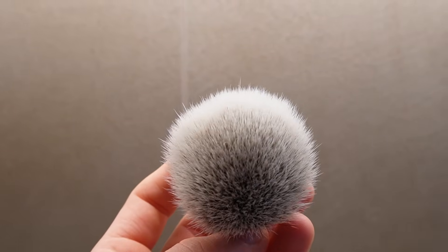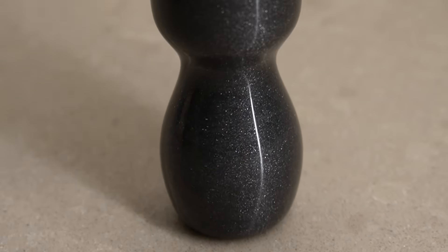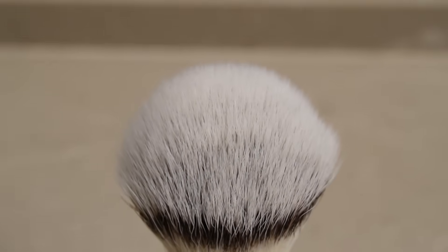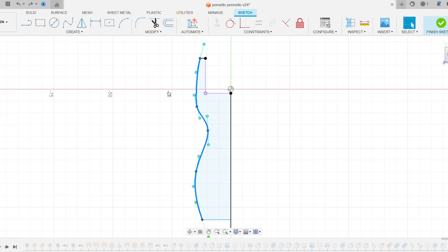Now that we have the knot, let's move on to designing the handle. I don't like having shaving soap on my hand, so I went for a long handle design. Let's jump into Fusion. You can see how I used a spline to make the contour of the brush. When modeling with splines, aim to achieve the desired shape using the fewest contour points necessary. This helps reduce complexity and maintain a smooth and continuous curve. In this case I used only 5 contour points, as you can see.